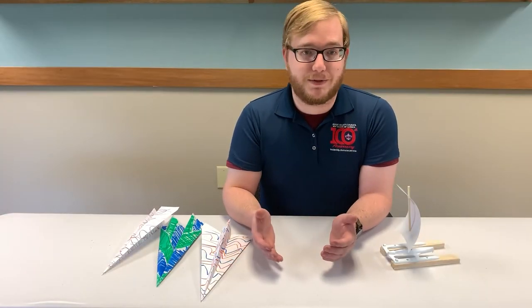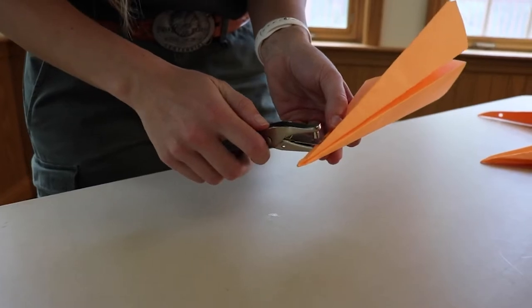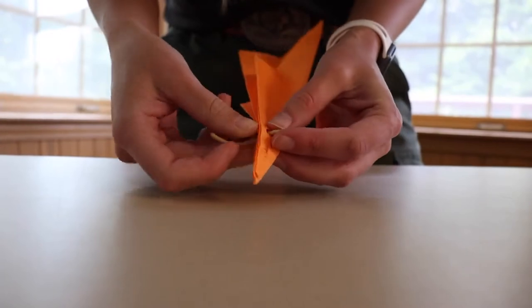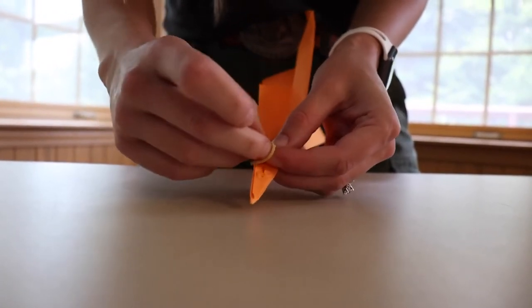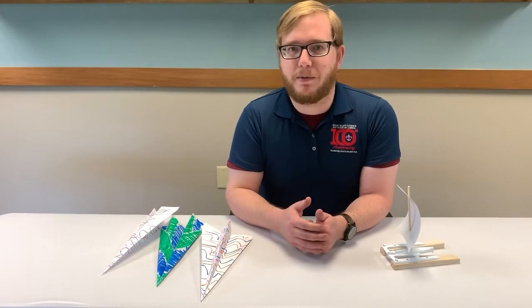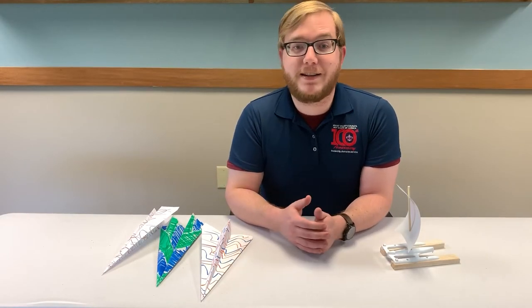After recording those results, modify the paper airplanes by punching a hole in them, running a rubber band through and securing it with a piece of tape to make a paper airplane catapult. Talk with your Scout about making predictions on how far they will fly, then test them as well.